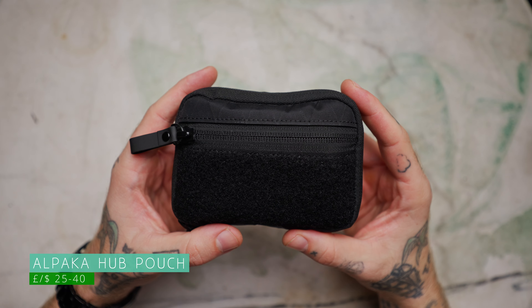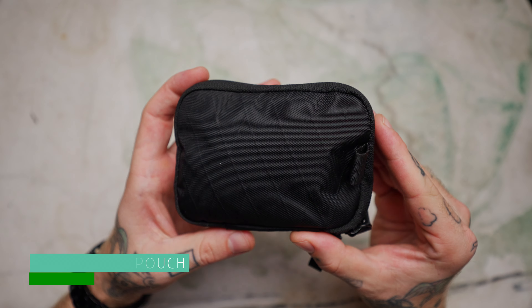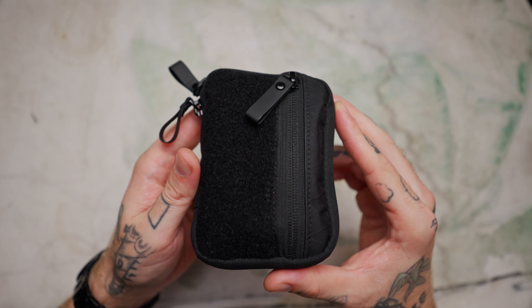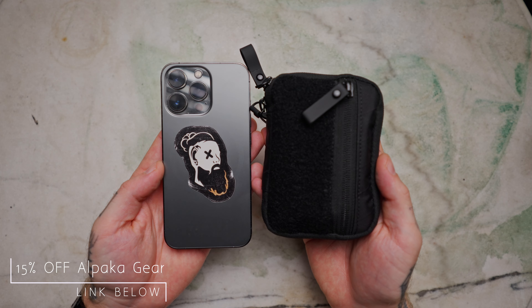First and foremost, the pouch itself. This pouch is the Alpaca Gear Hub Pouch, and I have a few of these. They're a really great size. If you haven't packed them up to full like this one is, they are great for a pocket — not actually that big, smaller than some phones and about the same size as some wallets. They are designed perfectly for pockets.